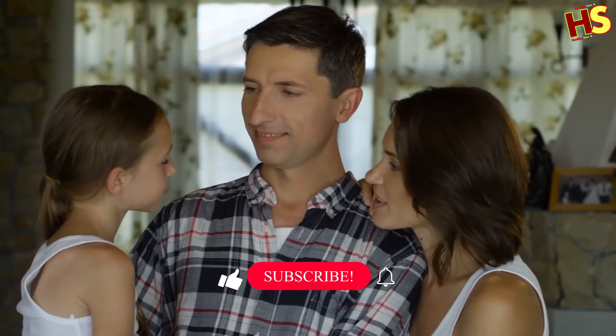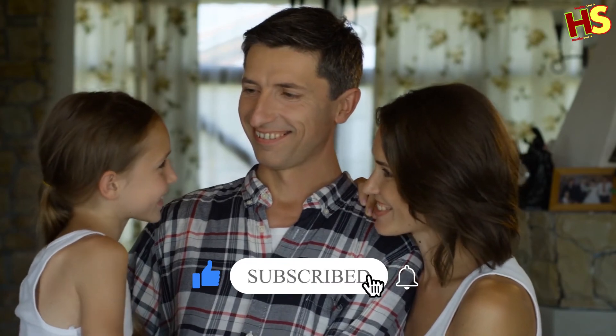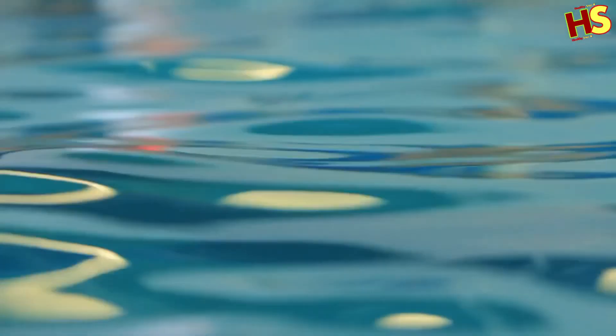Let us know your opinion in the comment section below. This was all for today — hope you liked the video. Don't forget to subscribe to our YouTube channel, and please click on the next video clip to watch for more health info. Thank you very much.